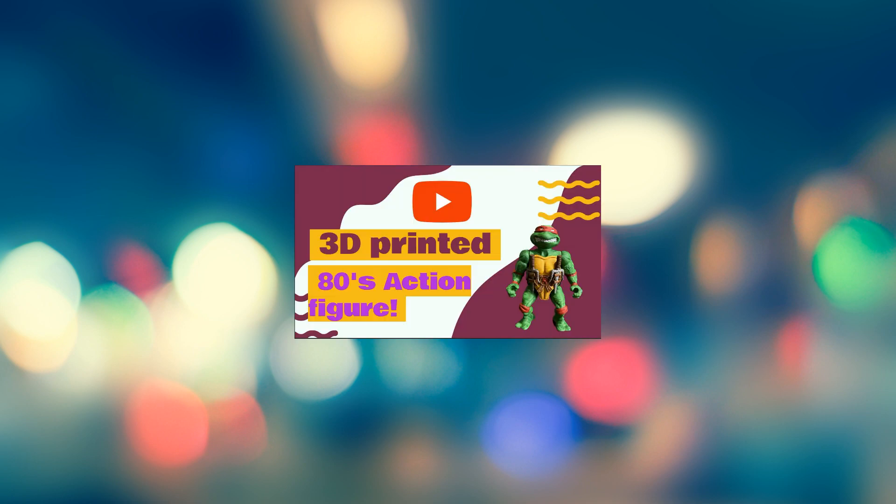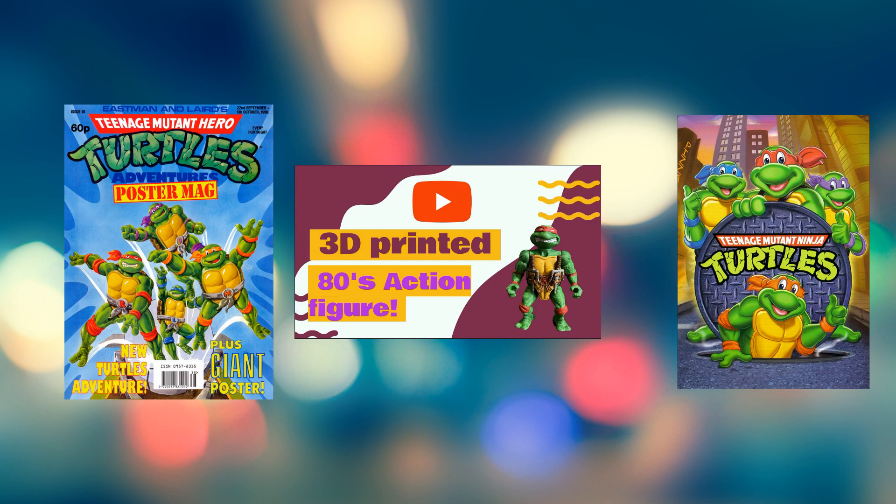Hello Photo Makers and welcome back to 3D Printed Soup. Last week I printed a Teenage Mutant Ninja Turtle, or slash Hero Turtle, and if you want to know any more about that check out my video last week where I explained how we had a slightly different name for those lovely green crime-fighting amphibians.